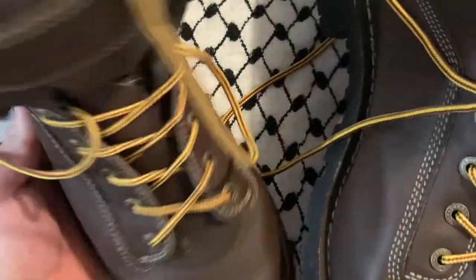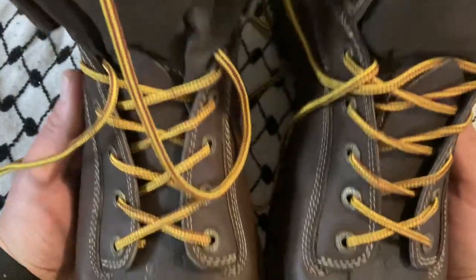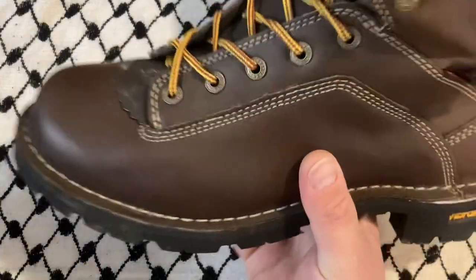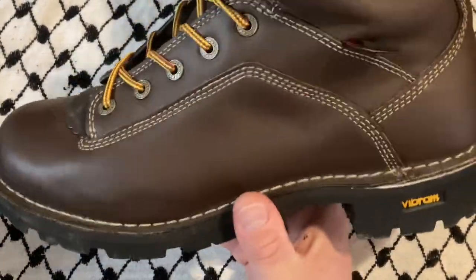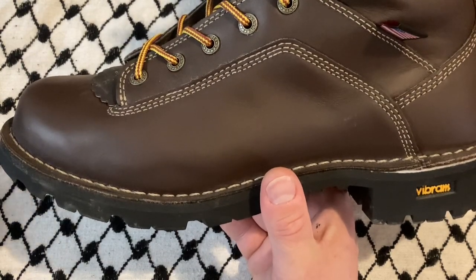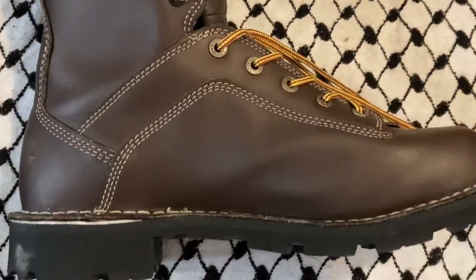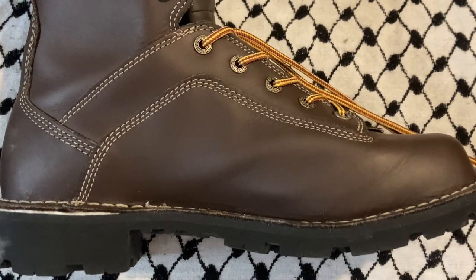If you're thinking about these and you can afford them, I'd say go for it — especially if these are going to be your work boots and you're making money in them. If these are just going to be fashion boots you wear out to drink, I'm not sure it would be worth it to me, but maybe to you.